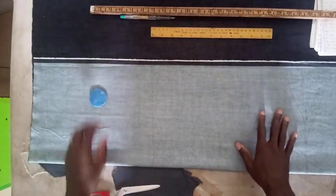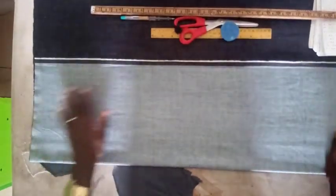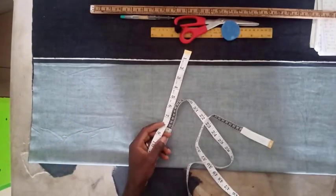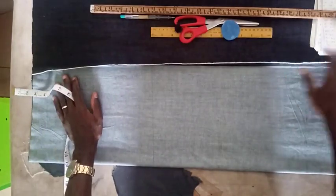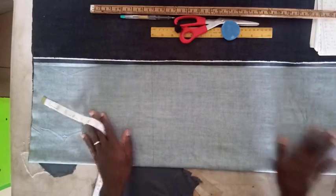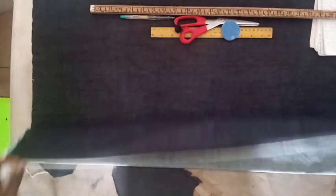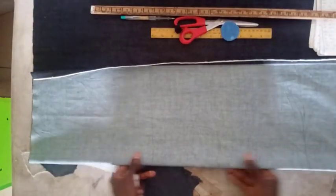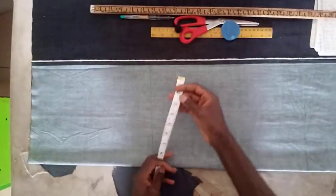When cutting a skirt, you fold your fabric using the hip measurement. In this case our hip is 36, and 36 divided by 4 gives you 9. When cutting a skirt, you divide the hip measurement by 4. We are going to fold the fabric first into two to cut out the front piece, and then fold it again to cut the back piece. So the front piece is supposed to have 9.